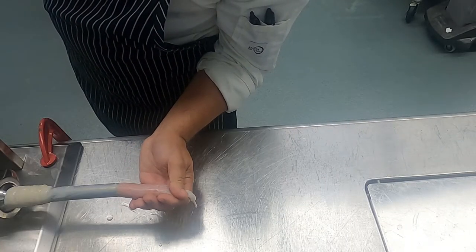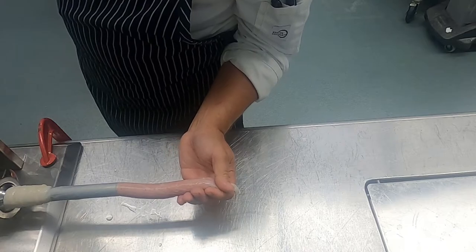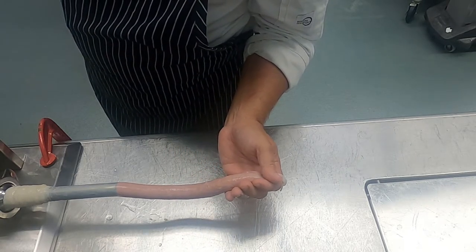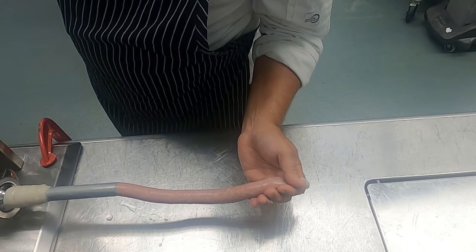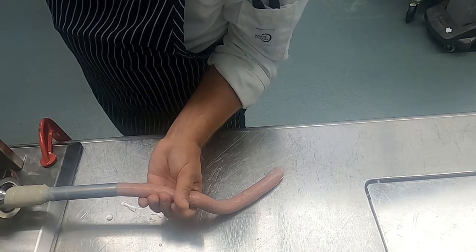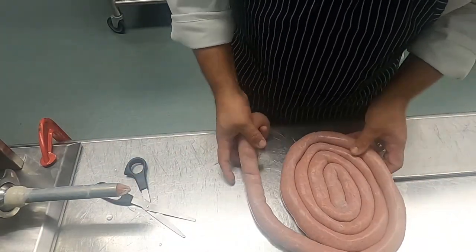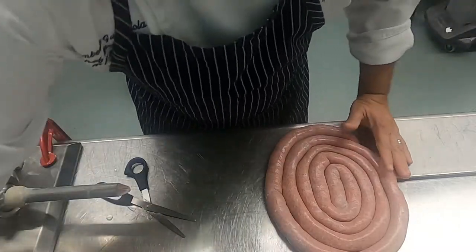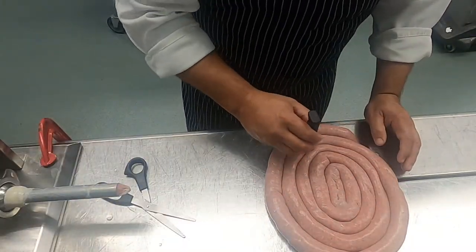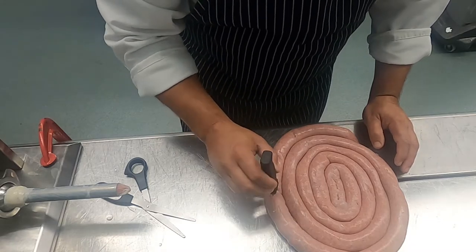Once we have done that we're going to start our casing process and we are going to make sure that we don't overstuff our casing as this might cause it to explode. We want to make sure that there is a nice even thickness to it, and then once we achieve that we're going to take our puncture tool and punch all the air pockets that are in the casing.